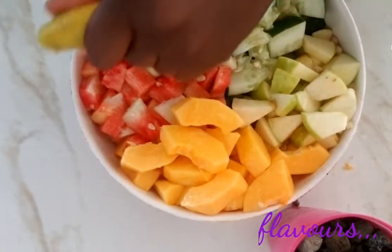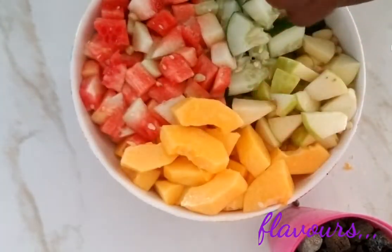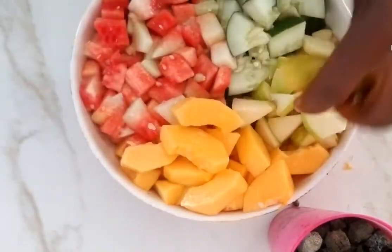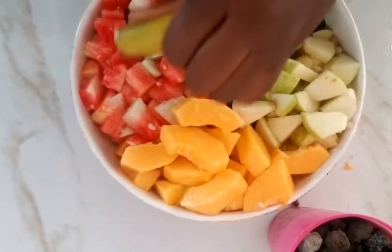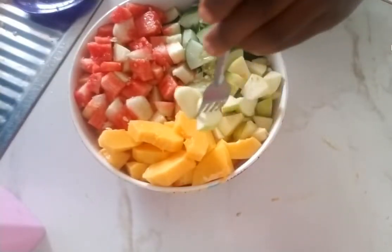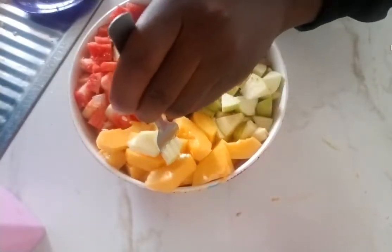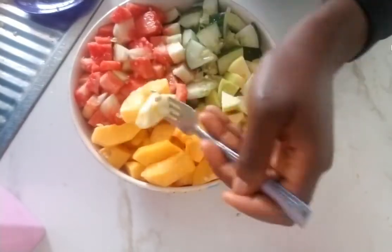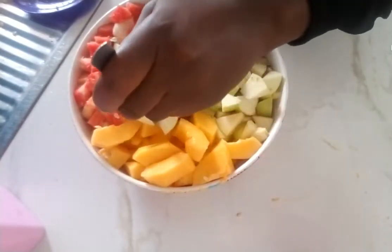Alright guys, what's left now is to do the tasting part of the show. I'll just get a fork and get one or two pieces of fruit. The fruit does not want to go, but I must get you. Mmm, so good to eat fruits!